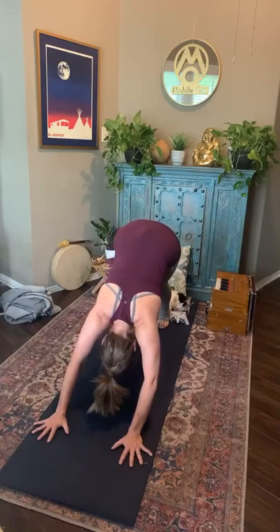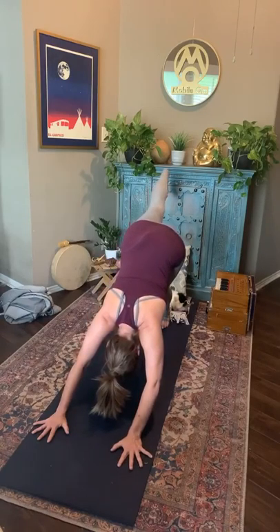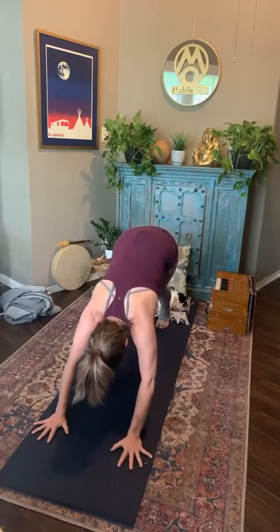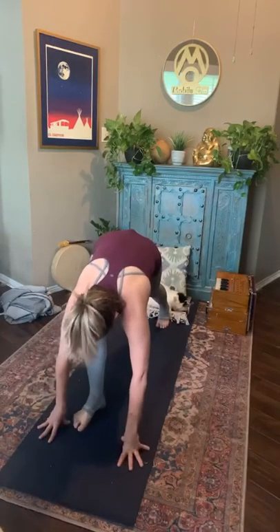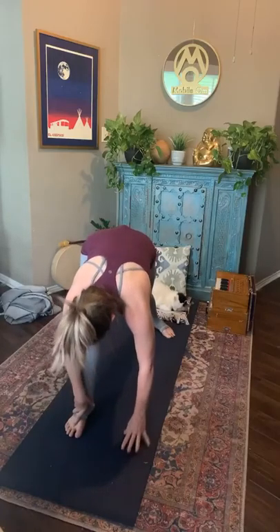Take the right leg up once again, keeping that foot nice and strong — flex the toes toward your face. Inhale here. As you exhale, bring the foot towards the hand; wiggle it to get there if needed. Left heel comes back to the floor. Rising back into your warrior one. Find it again: ground through the feet, strong legs, square the hips. Fingertips start reaching up towards the sky. When the fingers come high, plug those arms back into the shoulder sockets. Navel drawing in to support you.